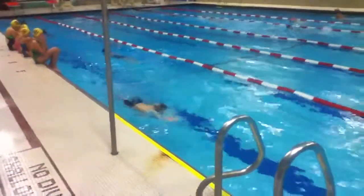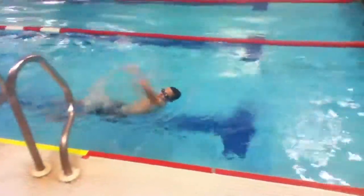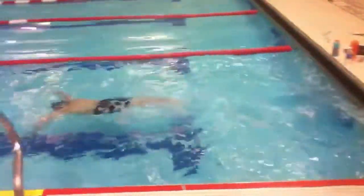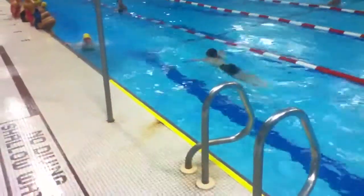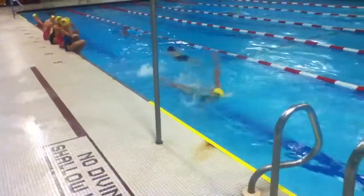You could have put two more strokes in there, Frankie. Way too much looking for that wall. And you finished with your right hand on your left side. Yeah, you did a lot of looking for the wall.